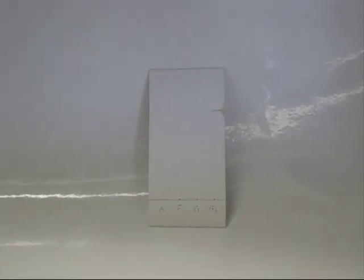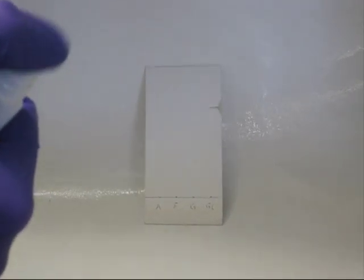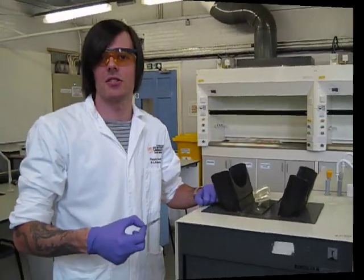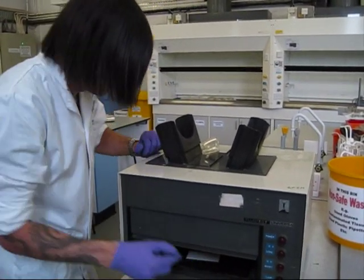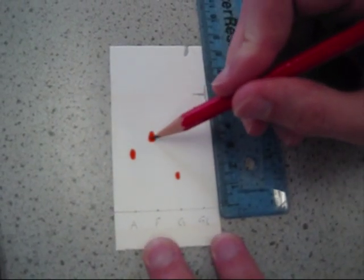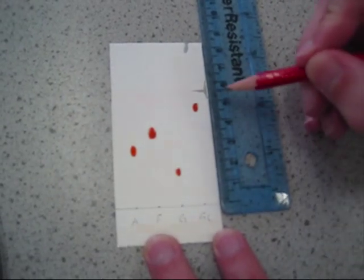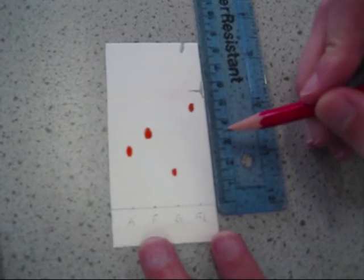In order to develop the spots we need to spray our plate with a developing reagent. Depending on the experiment, you can also check for spots under a UV lamp. With the spots identified, mark their positions using a pencil and measure the distance of the spot using a ruler. This will help you calculate the retention time.